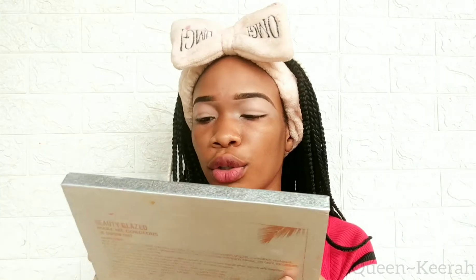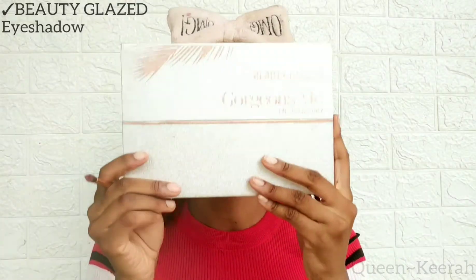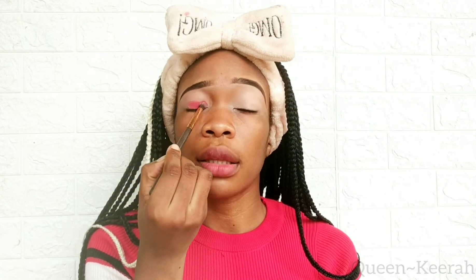Today I'm going to be using my Beauty Glazed Gorgeous Me palette. I'm taking this pink shade and just packing that color on my eyelids.